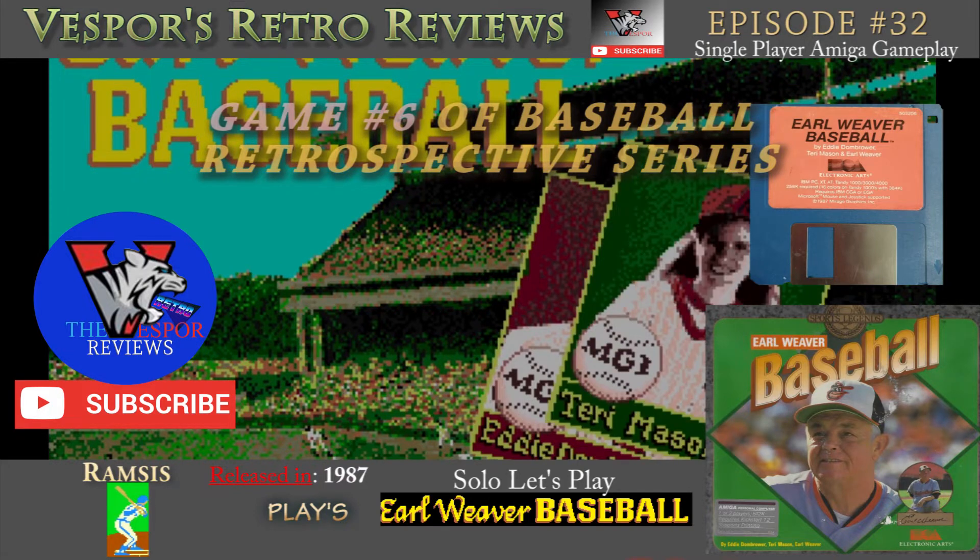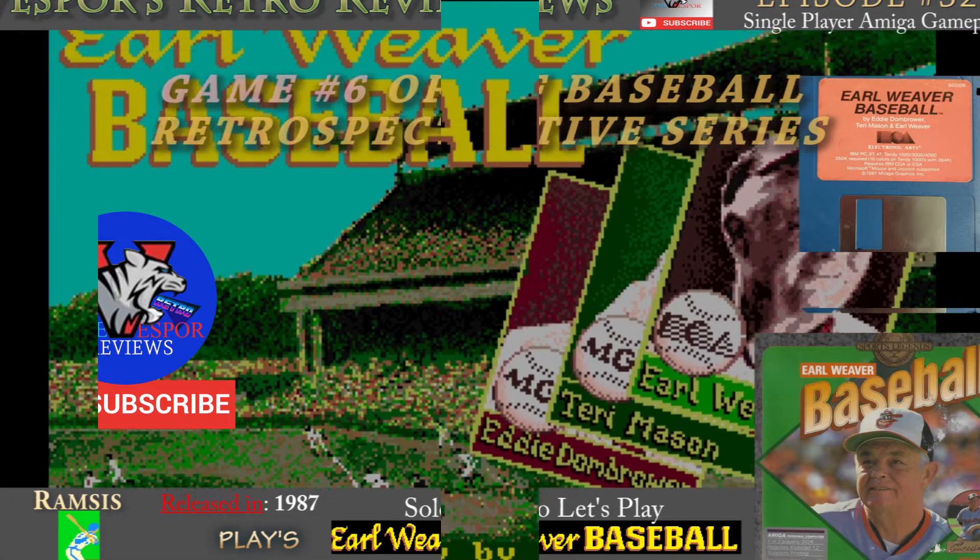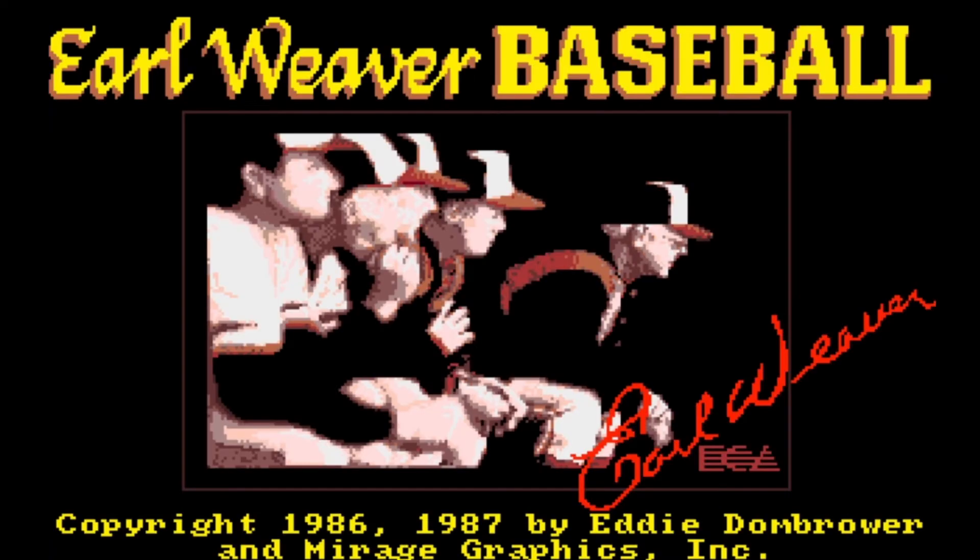It was made by Electronic Arts — that same company that makes the Madden series. This was going to be their next Madden-type series with Earl Weaver as their baseball icon, but it didn't go that way. That's another story in itself. But yes, this is one of the best baseball games ever and we definitely have to have it in our baseball retrospective. And look at that — it has a great load-up screen.